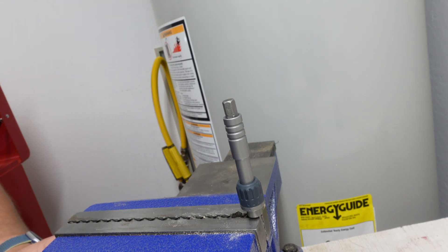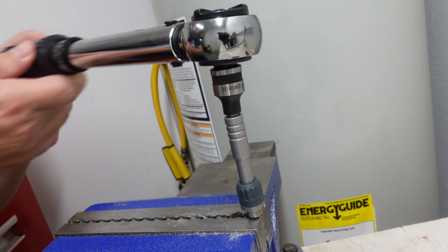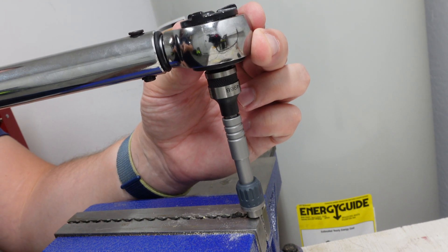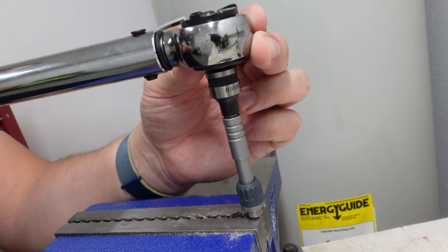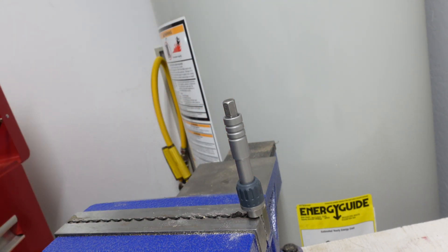I have the torque wrench set for 150 inch pounds, or 12.5 foot pounds. Click. I can tell that the ratchet is starting to give just a little bit, but it's still holding up. I can tell the internal mechanisms are starting to flex and are already stressed a bit. Let's go ahead and increase the torque.